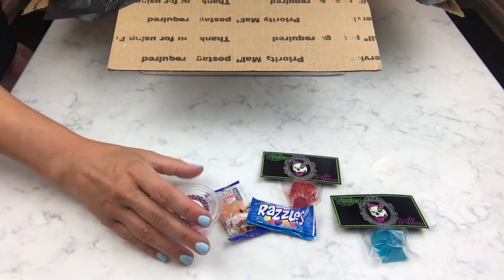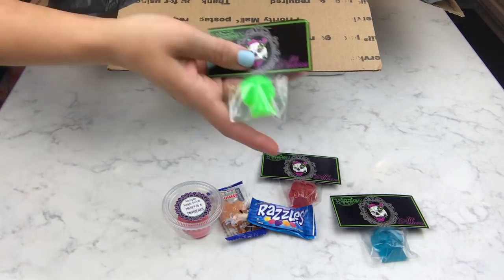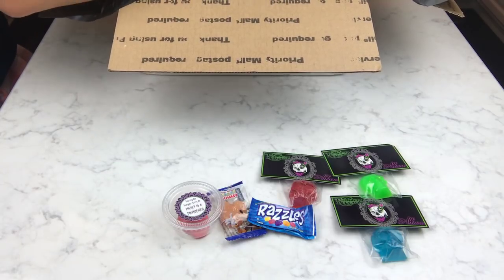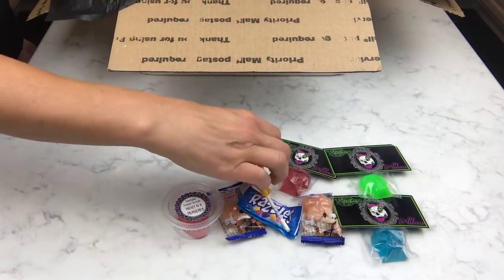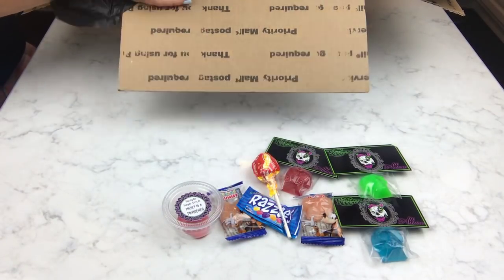There's some more candy — another sample. This is Pieces of Tink; I don't think I got that one so I'm not sure what that scent is. There's a little Tootsie Pop — it's always nice when they throw in candy.